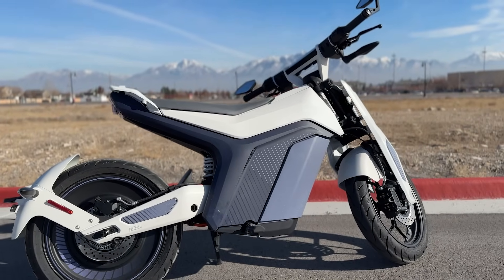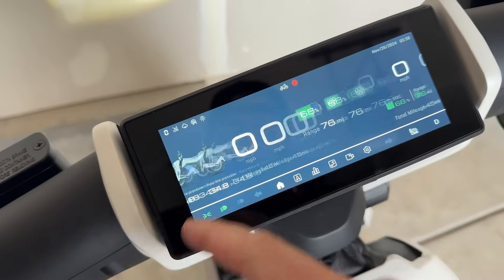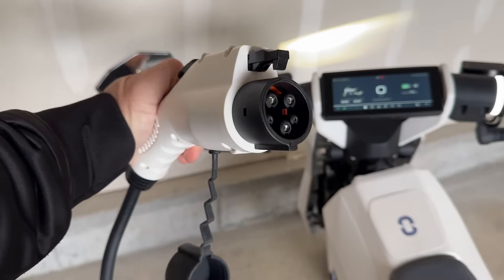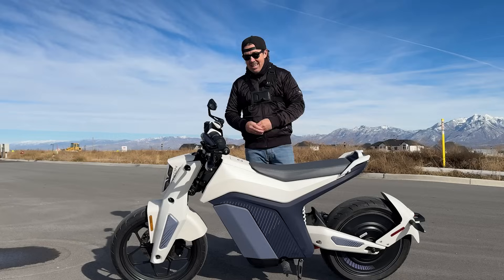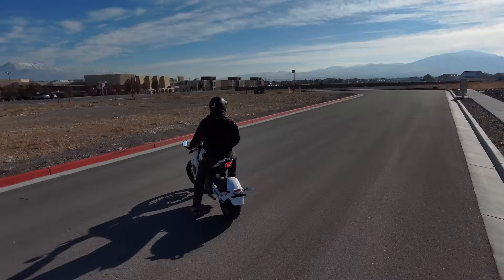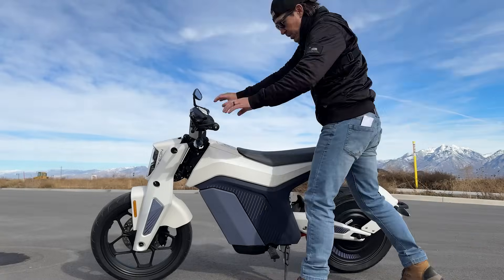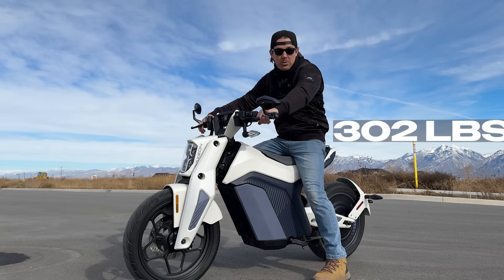This fully electric e-moto is loaded with tech. It's got a front and rear camera, you can turn it on with an NFC card, it's got a 7-inch touchscreen display, a built-in alarm if the bike is moved when locked, and an auto-grade charger with a touchscreen charge port opener. There's a light show with music and a ton of other stuff. This is the Naxxion I Am, a very futuristic e-moto. It's made from 75% recycled aluminum, 60% recycled plastic, with bamboo fiber knitted fabric and bio-based leather. Usually sold for $8,000, it's on sale right now for $7,000. You can get it in four colors and it weighs 302 pounds.